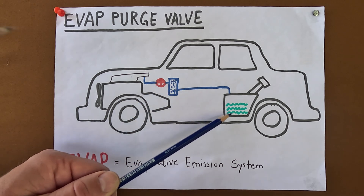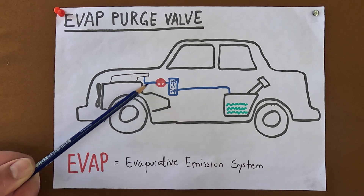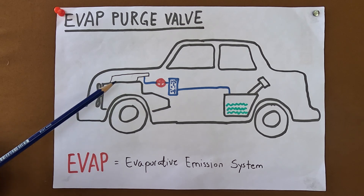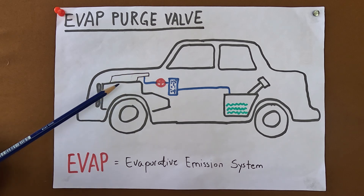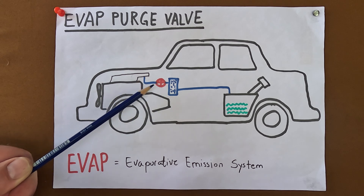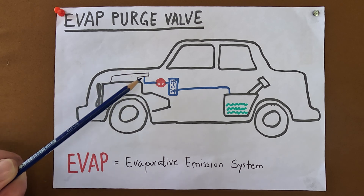Gas fumes are very explosive, and from there these now inert gases are sent into the intake manifold where they get burned off during combustion. But this flow has to be controlled, as otherwise it would mess up the delicate air-fuel mixture — which is where the evap purge valve comes into play. It opens only when the ECU assesses that the timing is right, such as when coasting, and remains closed in other situations like when starting the car or accelerating.